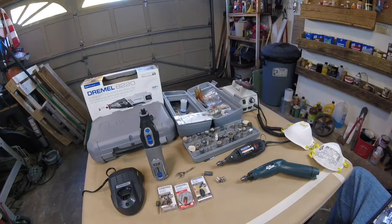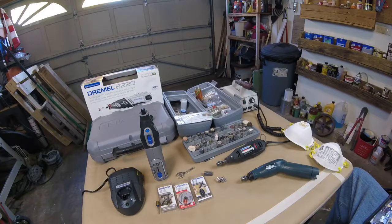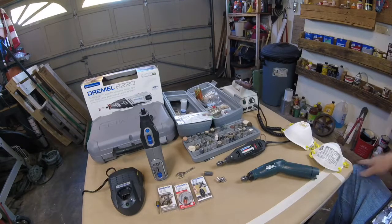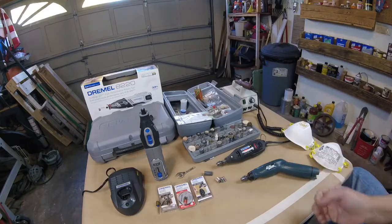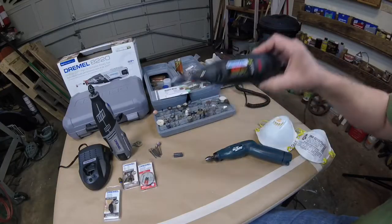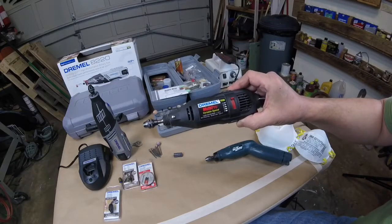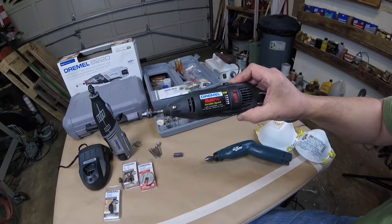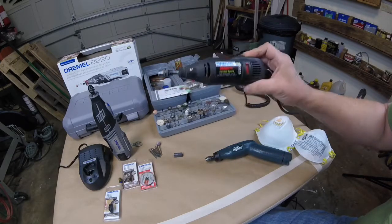And I also have a Fordham. A Fordham used to be used a long time ago in the dental trades, but it's very powerful. Around the $25 mark and it's been all the way up to like $60 or $70, depending on the kit.